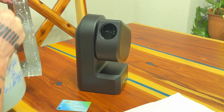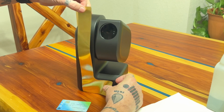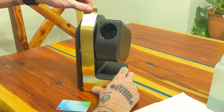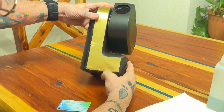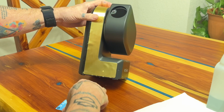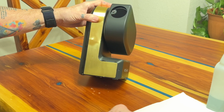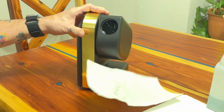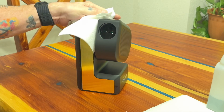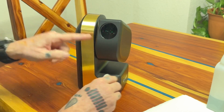Stick it on there and you'll want to move it around to get it where you want it. Once you've got it positioned right, take your credit card squeegee and work all the water out, then just wipe it up. Do the same thing with the top.